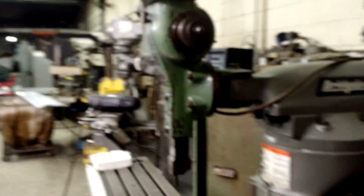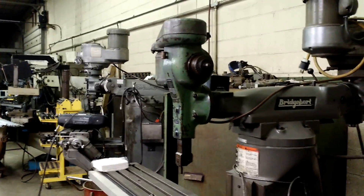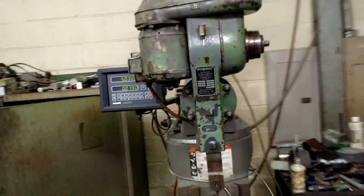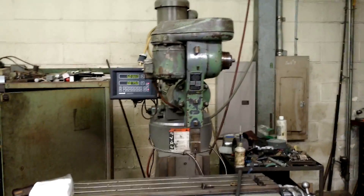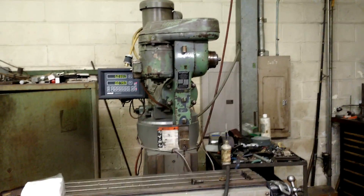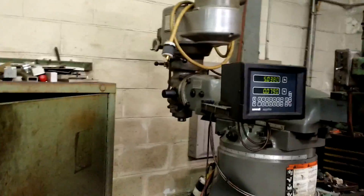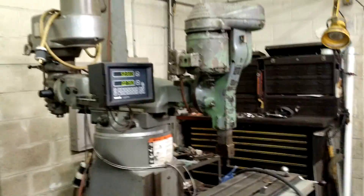Nothing really complicated or special about this attachment. I have never seen one on eBay, and you can imagine I'm on eBay a lot. This one has always been in the shop here. My guess is my boss picked it up at an auction, or as part of something else, and we've had it on this mill as far as I can remember. We have so many mills, we just leave this one set up here. If on a rare occasion we have to use the standard head, we'll turn it around, but that is not often.